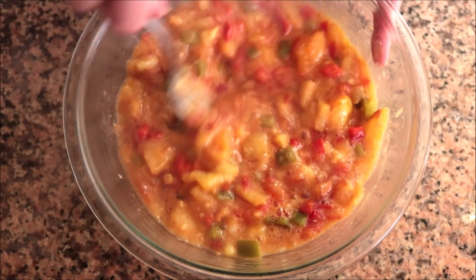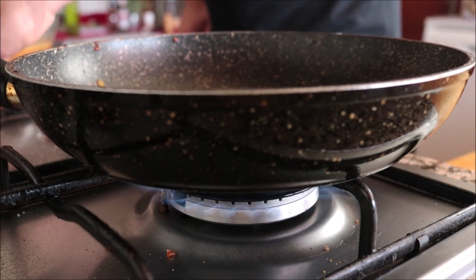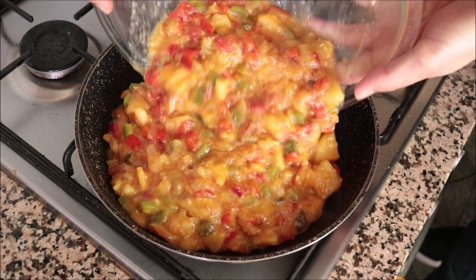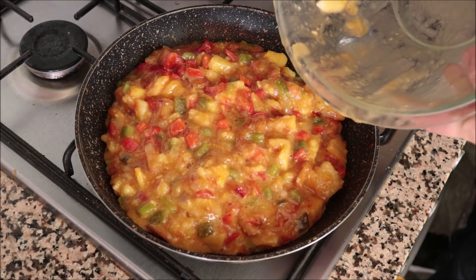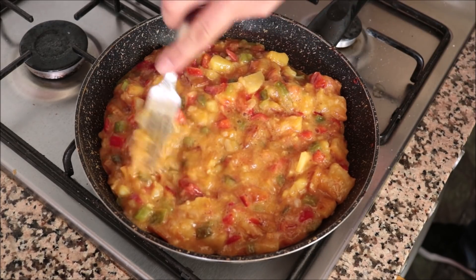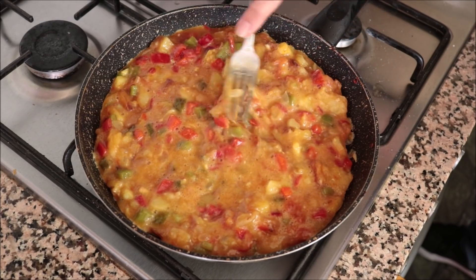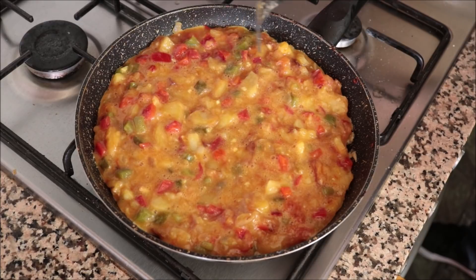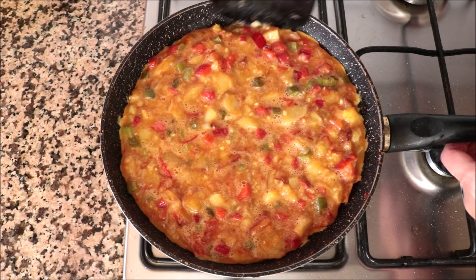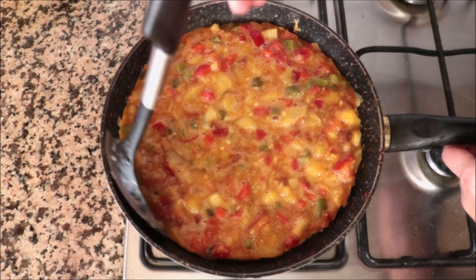For the final step, let's cook up our Spanish tortilla. Using the same pan, I'm going to heat it with a low to low-medium heat and add the egg and vegetable mixture into the pan, giving it a quick mix so everything is in a single layer. It's very important to stay on a low to low-medium heat — if you're on a higher heat, your tortilla is going to burn on the bottom and the eggs won't fully cook. After about two minutes, I'll run a spatula around the outer edges of the pan to ensure the eggs are not sticking.